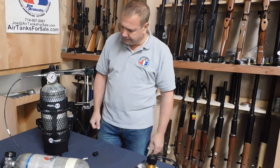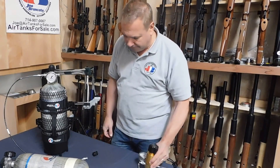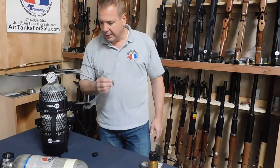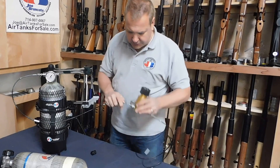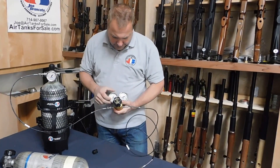I prefer another way — I like a male quick disconnect on the input, and I'll show you why. The first thing it does is it gives me a little bit more hose. You get the 40-inch hose off your tank, your Great White. You put your tank on the ground, you put this on the bench, and we'll pressure it up and show you what happens.